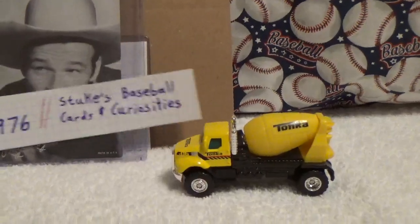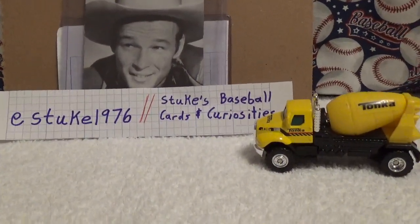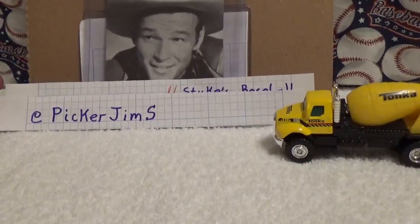Check out both Scott at Stukes Baseball Cards and Curiosities and also Picker Jim's channel too.